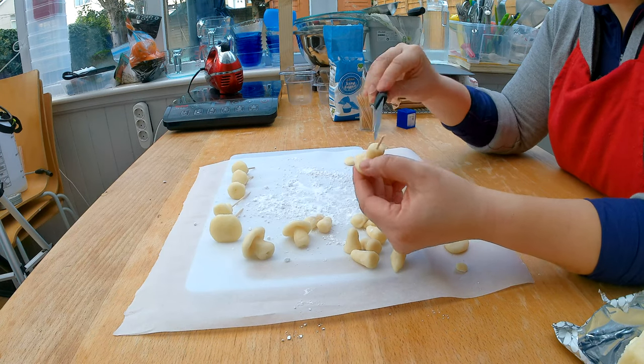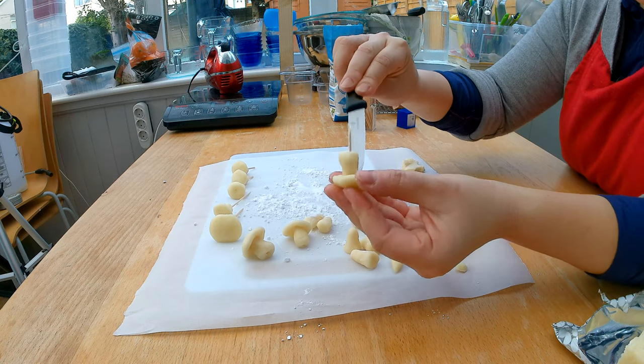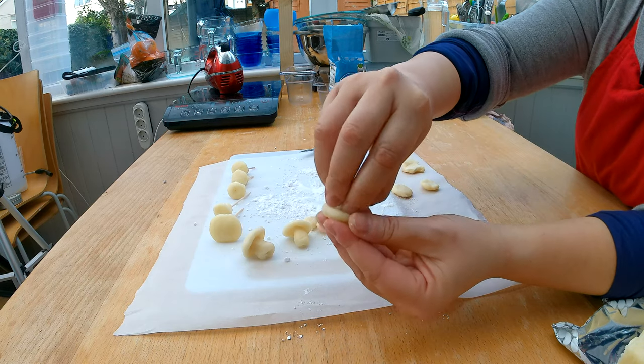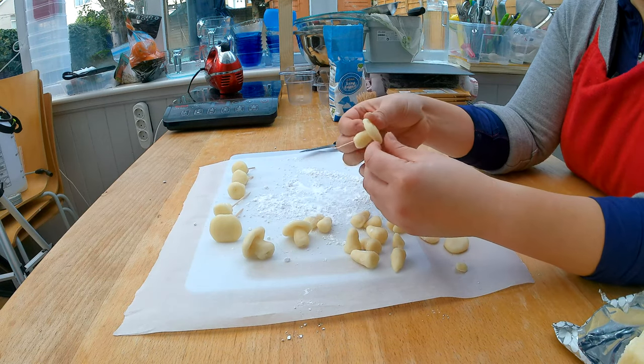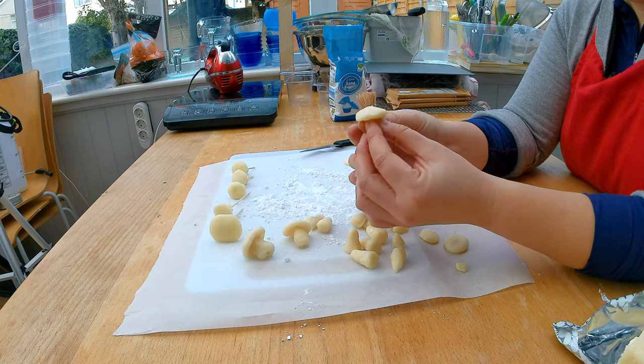I attach the marzipan stem and mushroom cap with a sharp knife and mash both the stem and the cap together so they stick. I give the marzipan one more once-over just to make sure it looks like a mushroom, then put my finished mushroom aside for later.